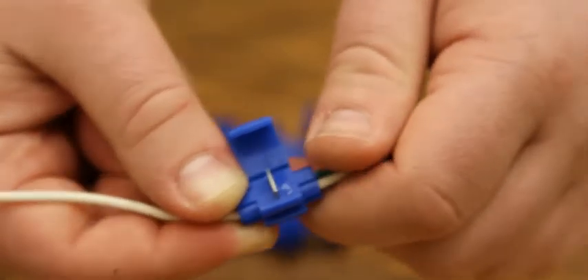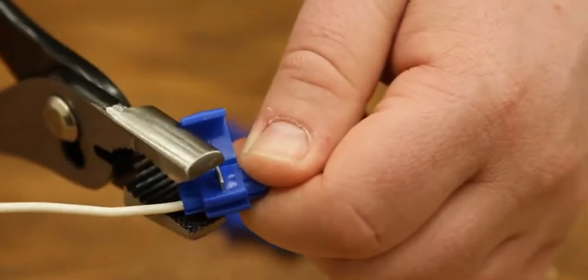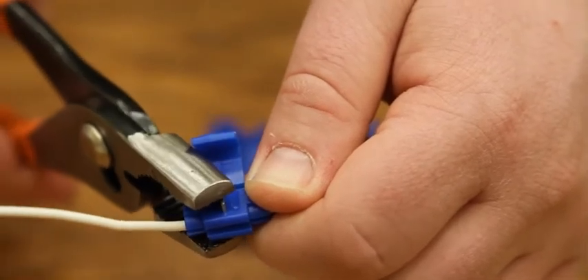Next, use the pliers to squeeze the blade of the SnapLock down. Make sure you squeeze tight enough to pierce the wires. This action will create a connection between the two wires.